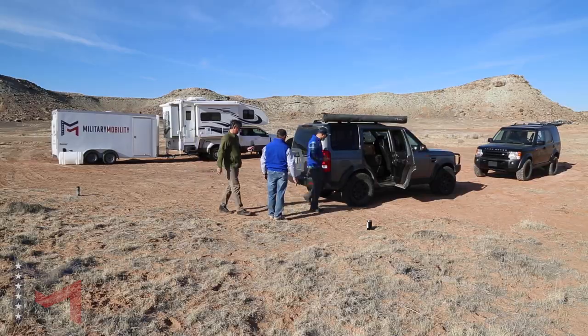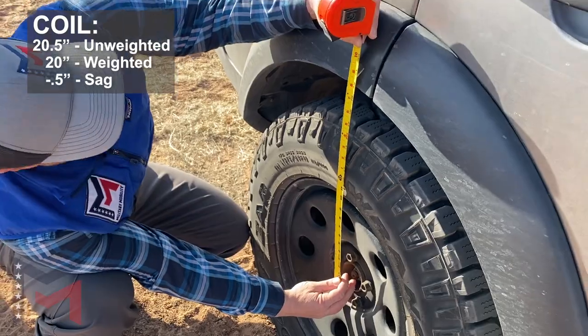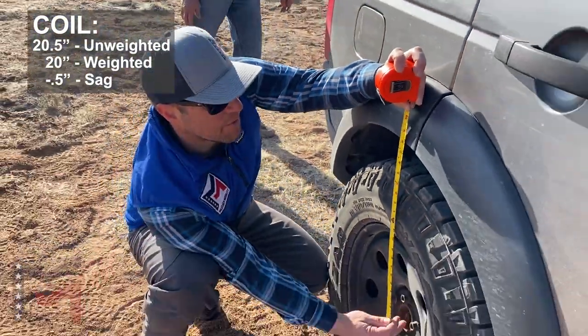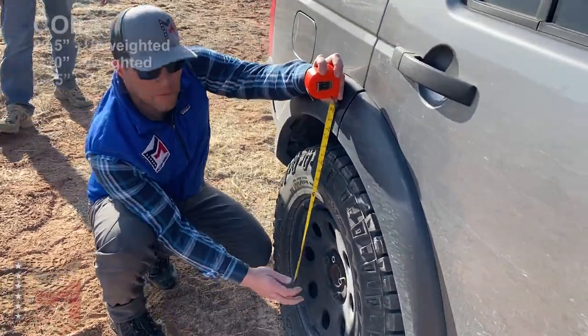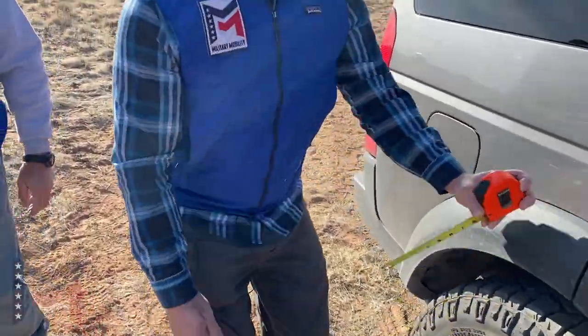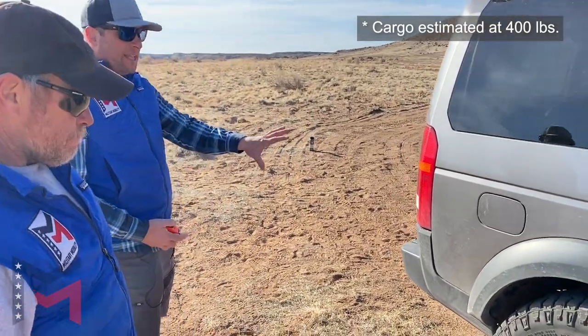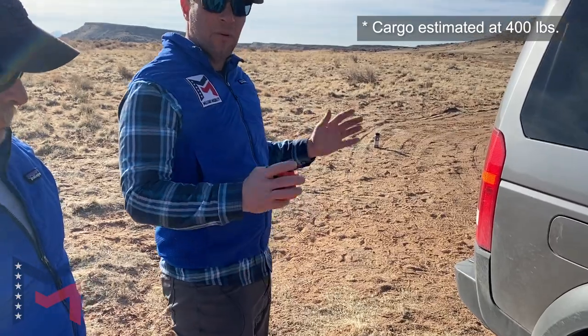Let's go to the tape, see what we got. Half inch down. So with all that gear — what would you estimate the weight? I don't know, several hundred pounds. So we lost a half inch already just from that. That's with no people.